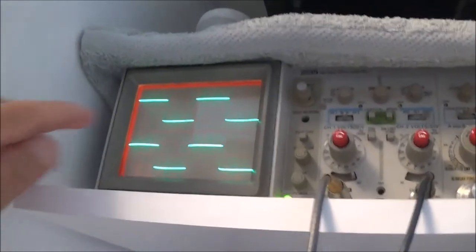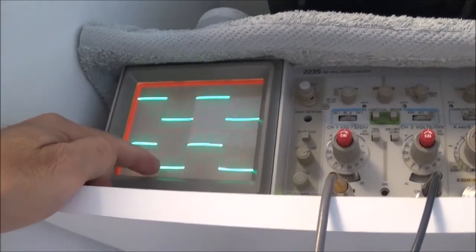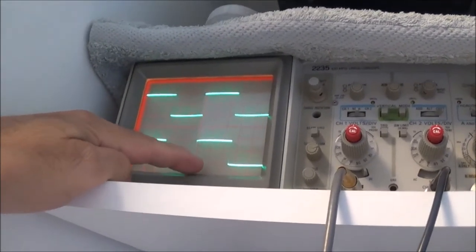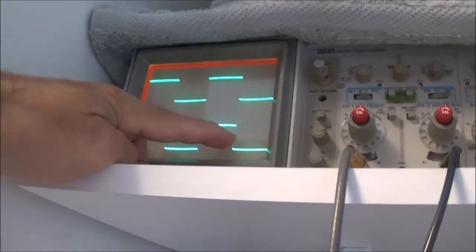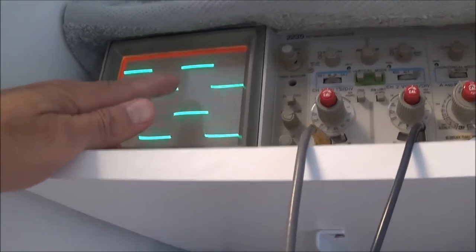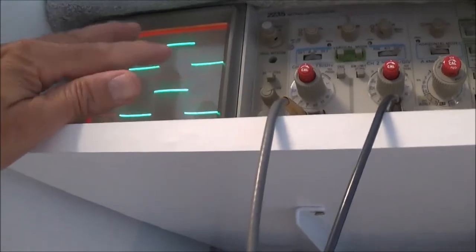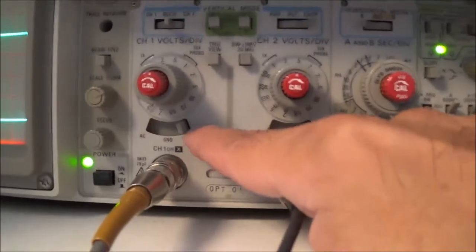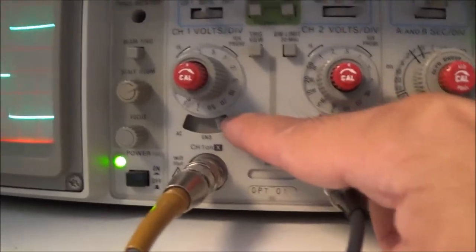If you're feeding in a low frequency signal, you might not be able to see the vertical traces going up and down clearly, but that's normal — nothing to be concerned about. For low frequencies, I put the scope input in the DC position rather than AC.